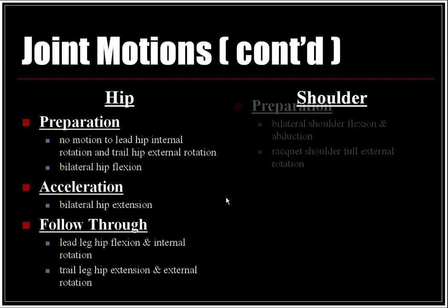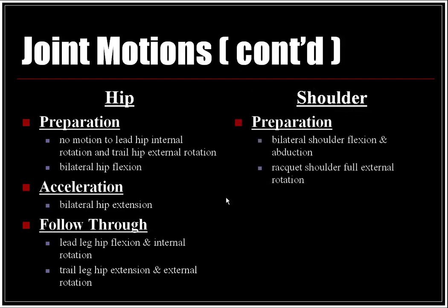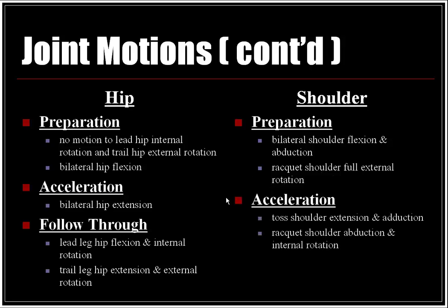At the shoulder: in the preparation phase, there is bilateral shoulder flexion and abduction, with the racket shoulder in full external rotation. In the acceleration phase, the toss shoulder moves into extension and adduction, while the racket shoulder moves into abduction and internal rotation. In the follow-through, the racket shoulder reaches full internal rotation.